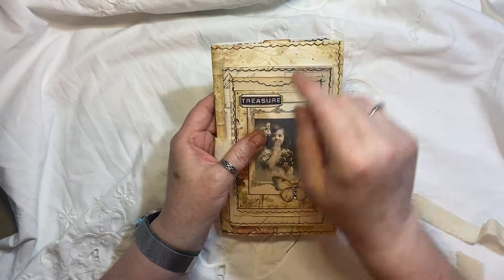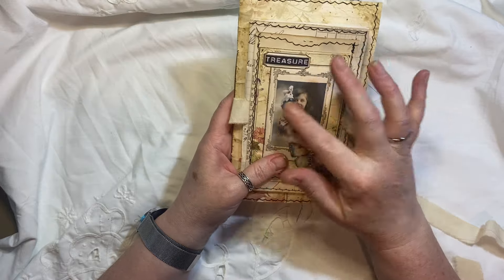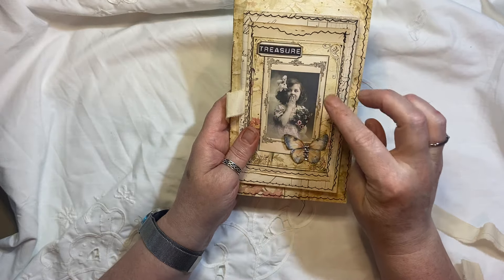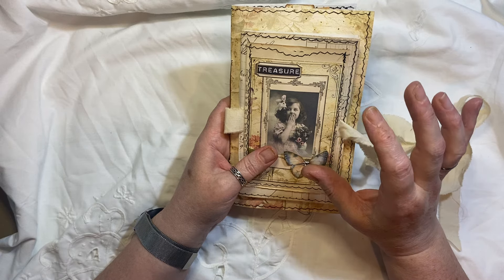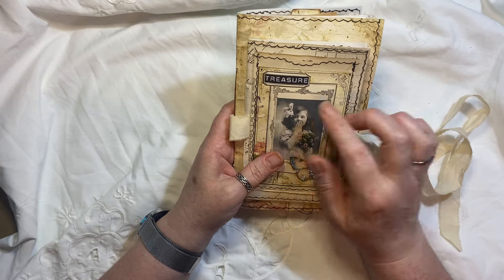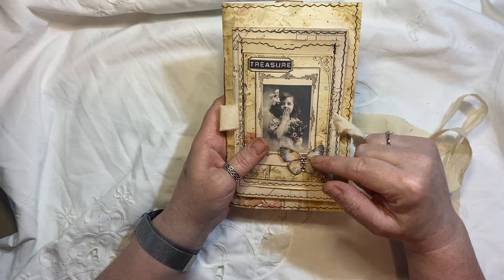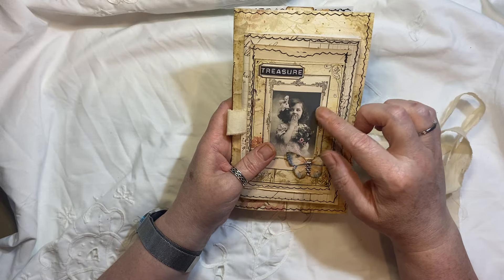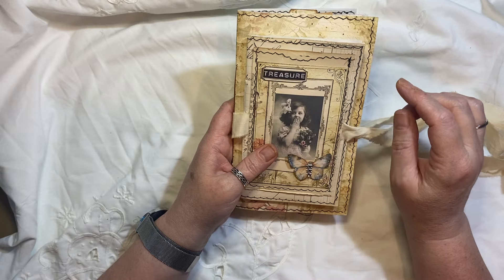The little label in the background is from — this image here is actually a freebie. I've done two toppers for a journal cover and that's in my coffee shop. The little labels are from the old design shop, but the word is from Artie Mays. The butterfly, I think, is from this freebie kit.